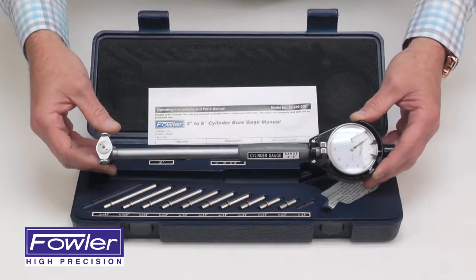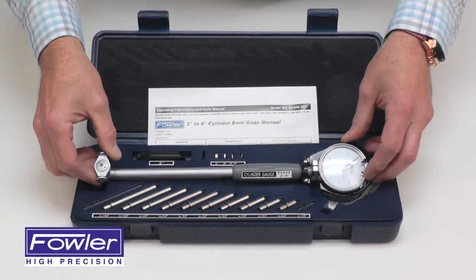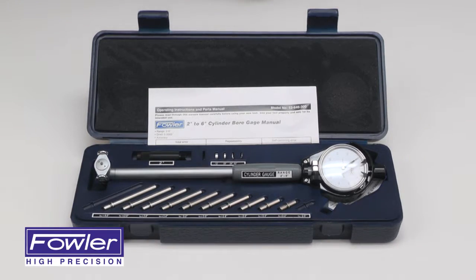It comes with a full 1-year warranty — the Fowler 2 to 6-inch dial cylinder bore gauge.